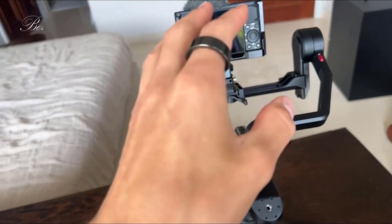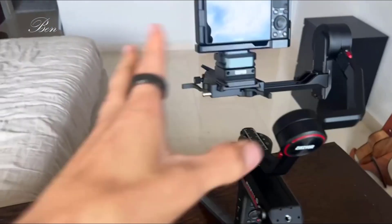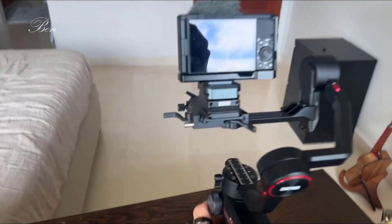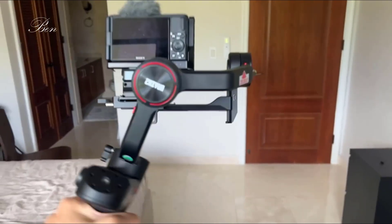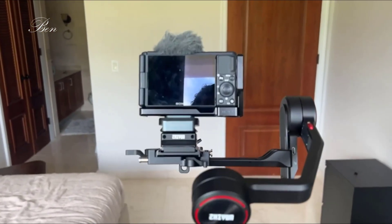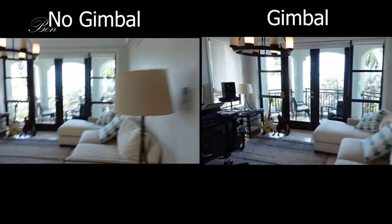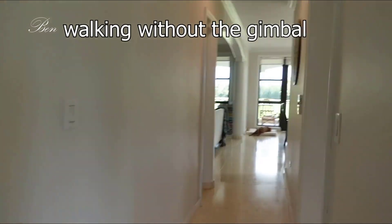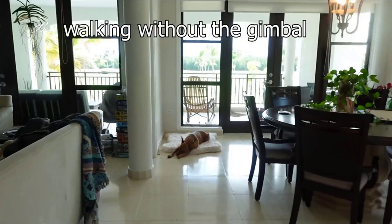I just got this Weebill S and I've been absolutely loving it. I got my ZV1 balanced — that was the hardest part — and after that this thing is just beautiful. If you don't know what a gimbal does, it's going to keep your camera steady so when you're walking, running, or moving it forward and turning, you're able to keep a really beautiful steady shot. I'll show you some sample footage with and without the Weebill S.